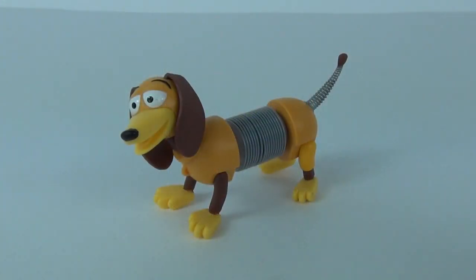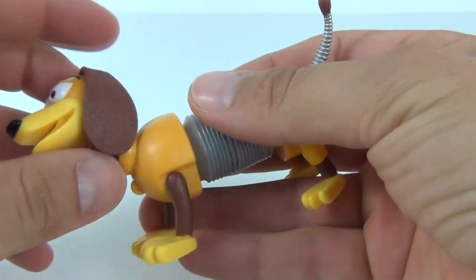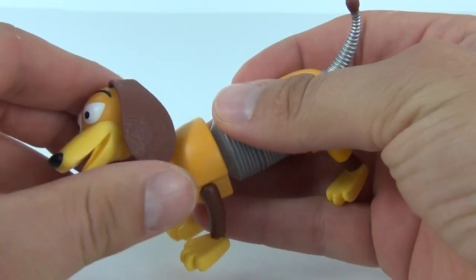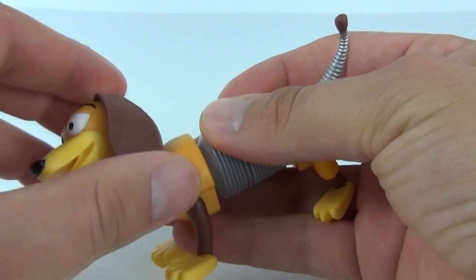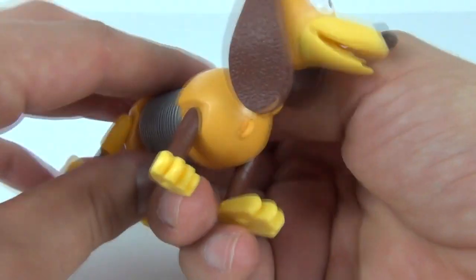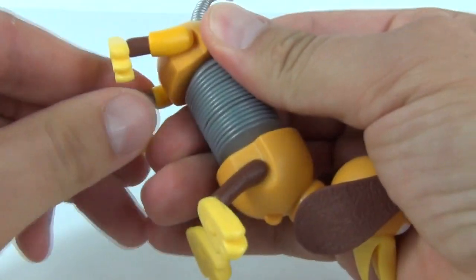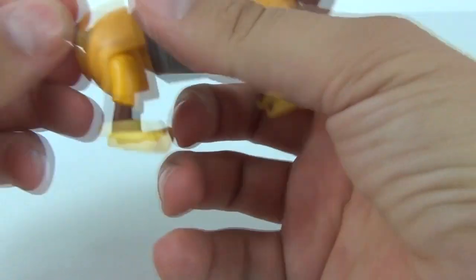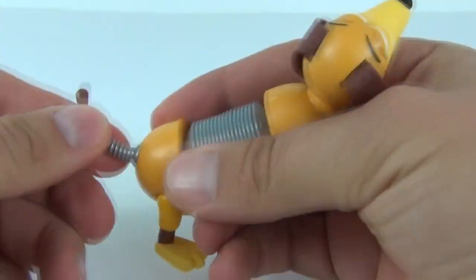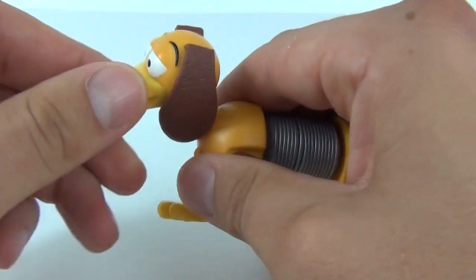And here he is — Slinky Dog with that really cool looking expression on his face. It does come with these floppy ears which you can actually move, but they will go back into place as they are fixed. We do have articulation on the legs, so each one of these legs will move individually, and we have this tail to the rear as well.